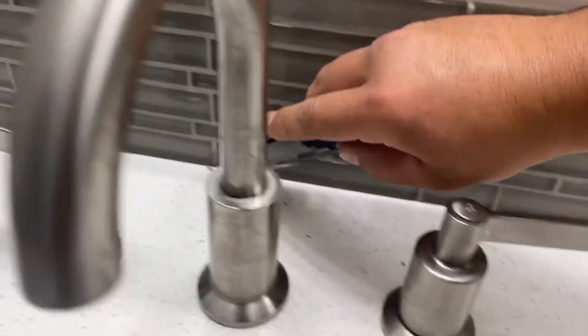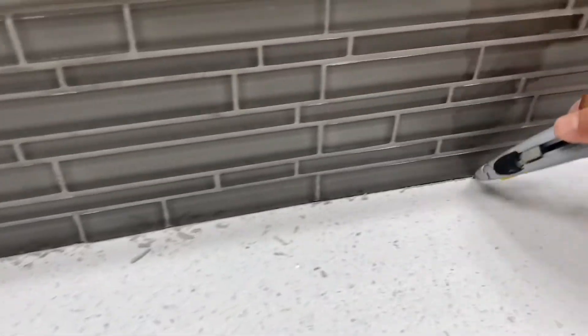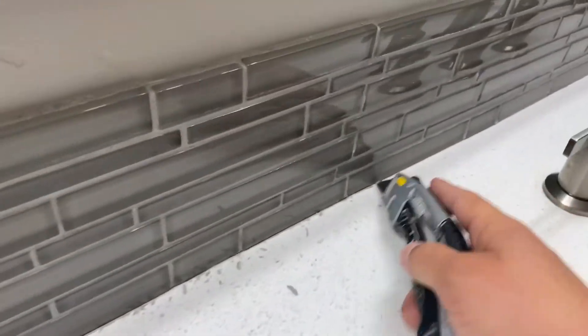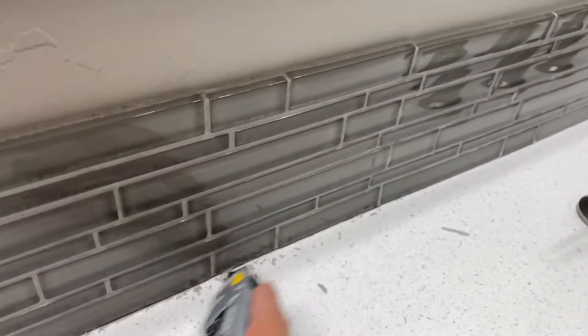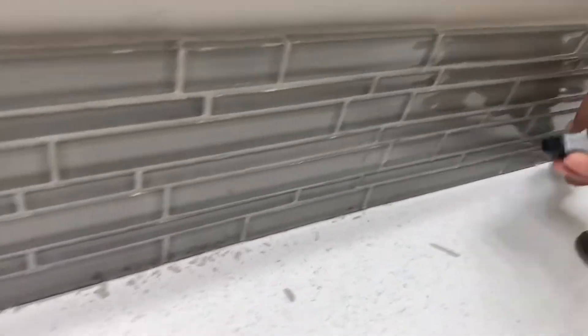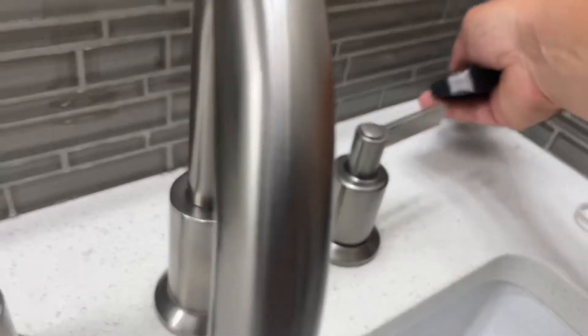The first step is to use a sharp utility knife and scrape out all the grout, just like that. It's very important to have a clean surface before you install your silicone. Scrape out the grout, then vacuum it, and you can use acetone to really get it nice and clean and prep for the silicone. We scraped out all the grout using a sharp utility knife, then vacuum and make sure it's dry and clean.